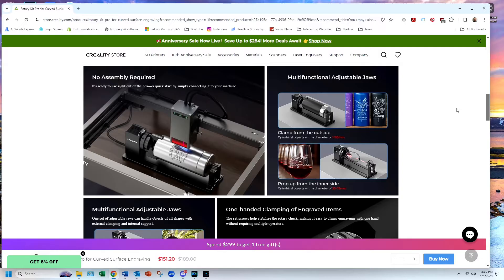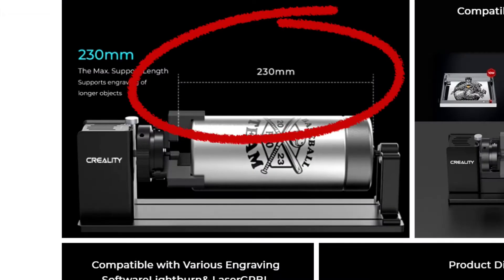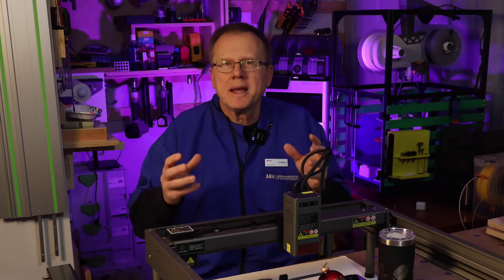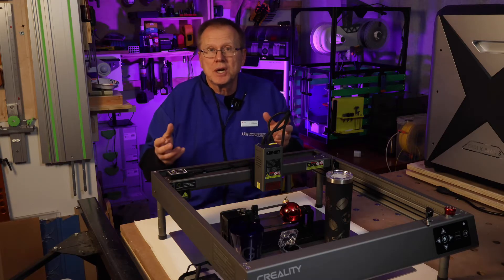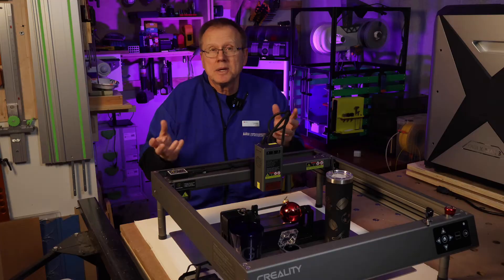The rotary attachment allows you to engrave a variety of objects such as tumblers, glasses, jewelry rings, and spheres using different tooling to hold the parts. It can hold objects that are a maximum of 230 millimeters long. There are three main ways to clamp parts. The first is clamping from the outside — cylindrical objects with a diameter of 1 to 110 millimeters fit in the chuck, and the jaws have an anti-slip pad to accurately hold your objects. Great examples are tumblers and mugs.